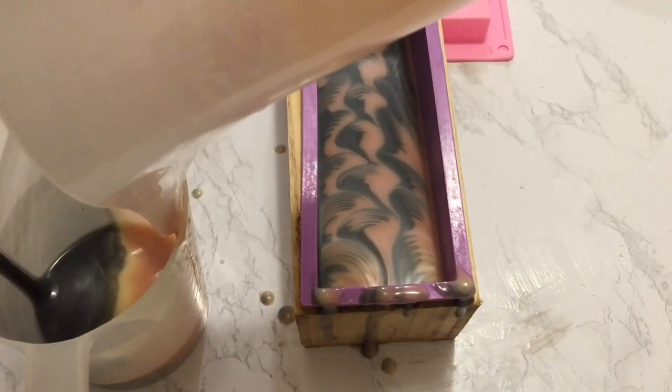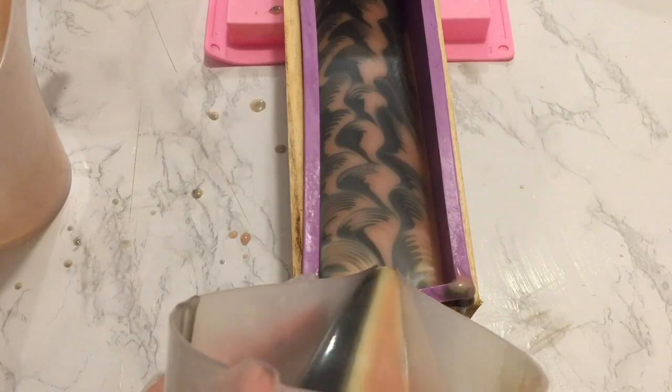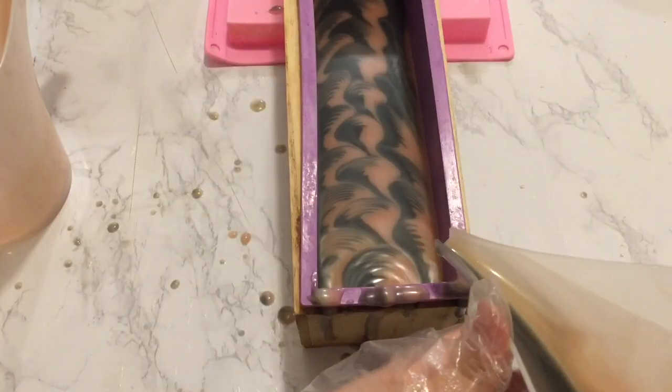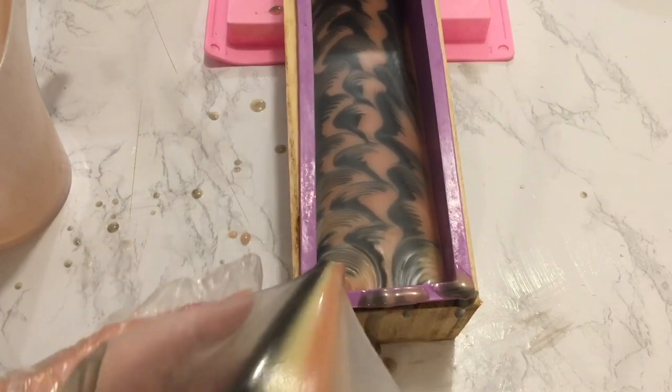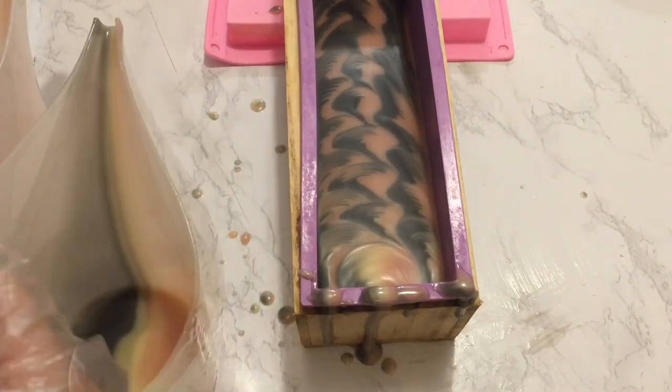When the batter runs out, I poured more of the black and pink soap again on each side of the pitcher as I've done before. As the batter gets thicker, the clamshells become bigger. This is such an interesting technique — the design changes with your batter.